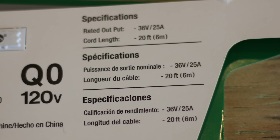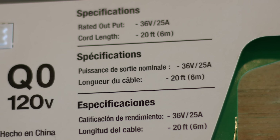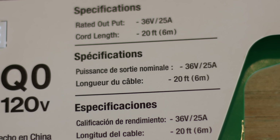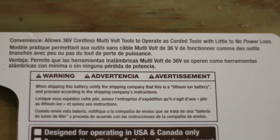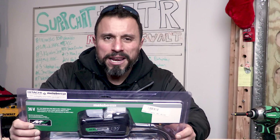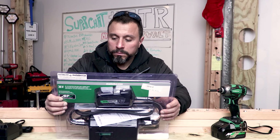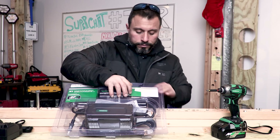Specifications: rated output 36 volts at 2.5 amps, cord length 20 feet. The convenience here is that it allows 36-volt cordless tools to operate as corded tools with little to no power loss. Why would there even be any power loss if it's plugged in? I don't get it — it's a little confusing.